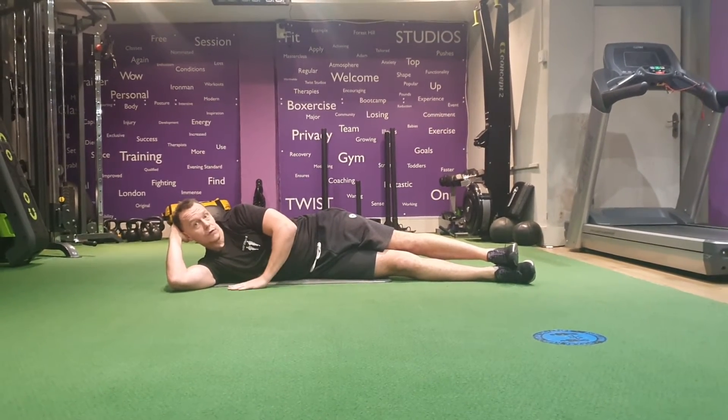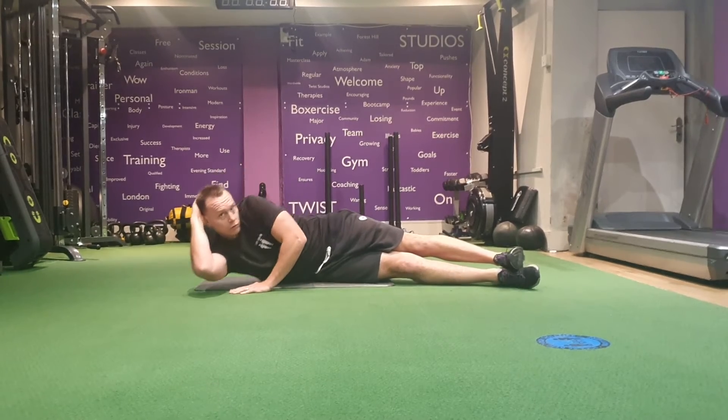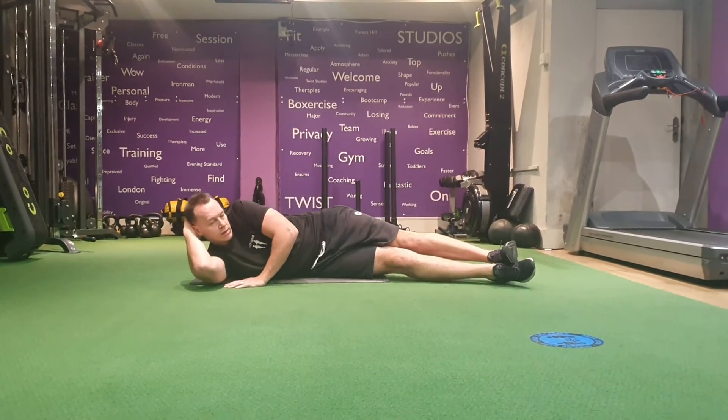In this position, we're going to press through the floor, arm extension, control on the way down, touch, and up. Squeeze that tricep at the top, and lower.